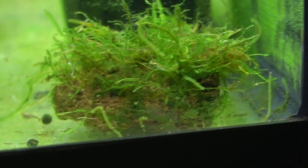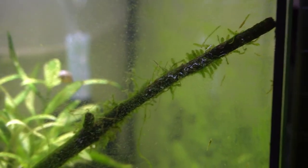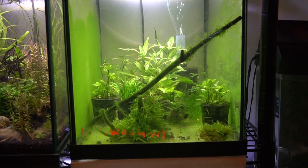I also started seeing these long green things all over the glass. They were definitely alive and moving — worms, maybe. They were everywhere. On top of that, there were these crazy things growing all over the driftwood. Stick around, my fishkeeping friends, while we take a closer look at all of this stuff.